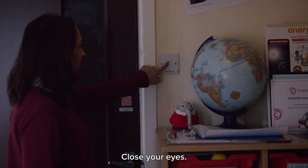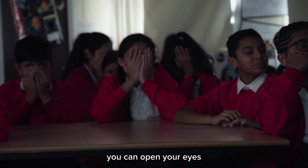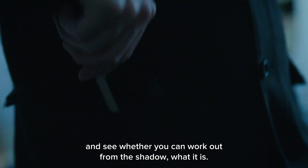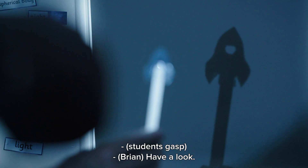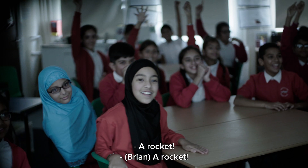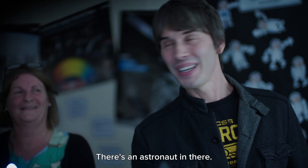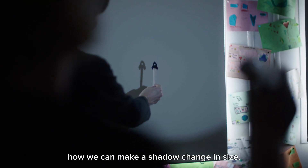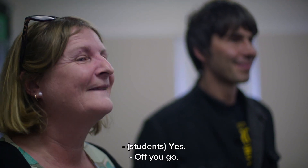Shall we switch off the lights so it's dark? Close your eyes, and when I count to three you can open your eyes and see whether you can work out from the shadow what it is. Three, two, one. Look at that shadow. A rocket! So you're nearly right with the astronaut — there's an astronaut in the rocket. Today we are going to investigate how we can make a shadow change in size. Are you ready? Yes.